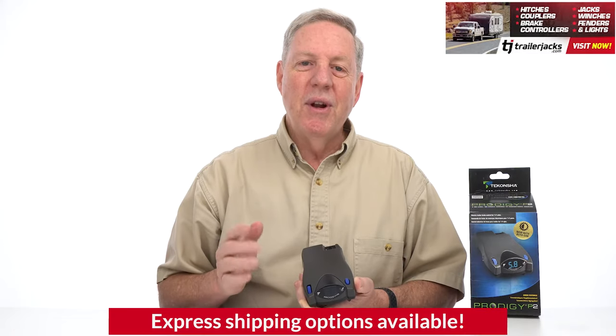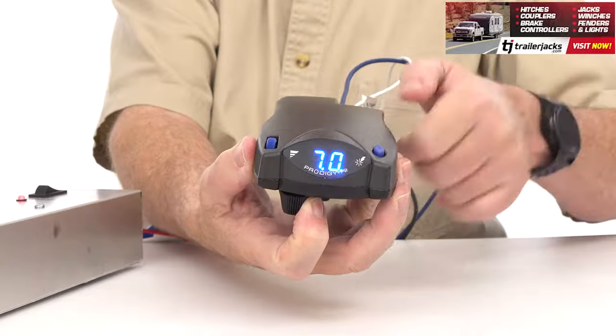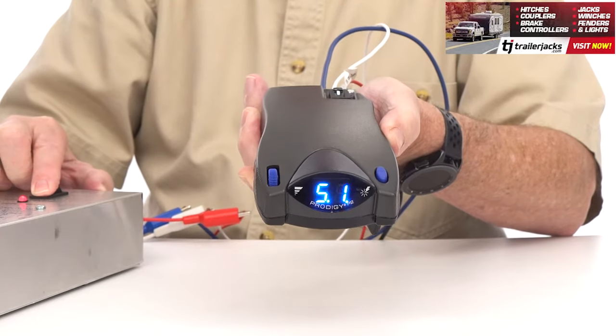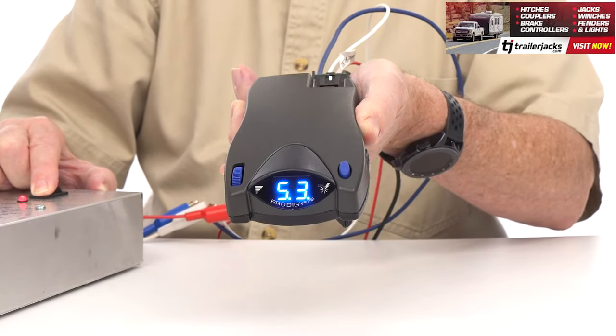The P2 makes it easy to set the power to your trailer. Hold the slider to the side and move the power output knob to your desired setting. When you hit the brakes, the P2 will apply your trailer's brakes proportionately up to the amount of power you set.